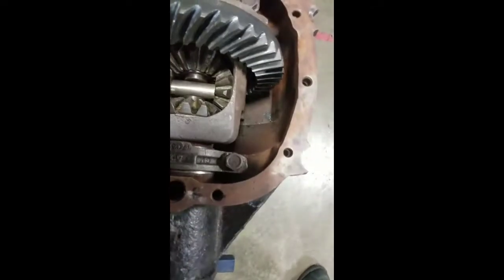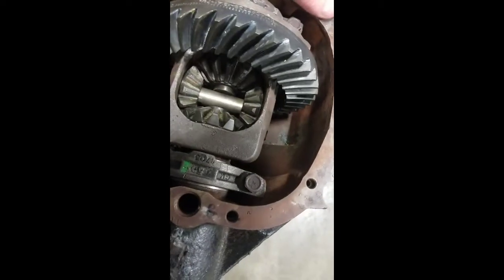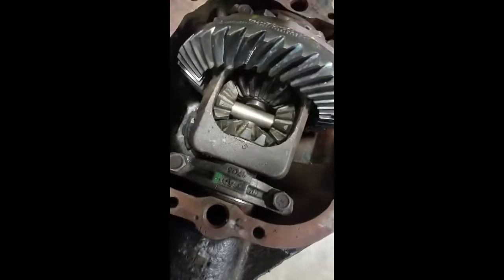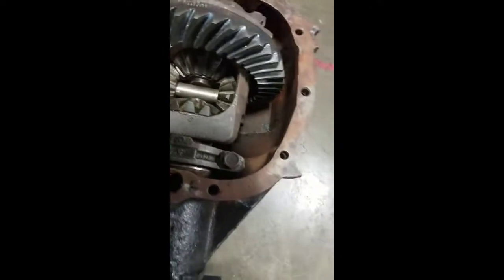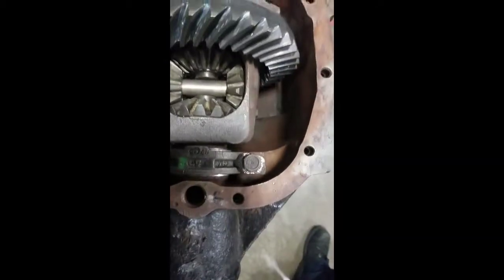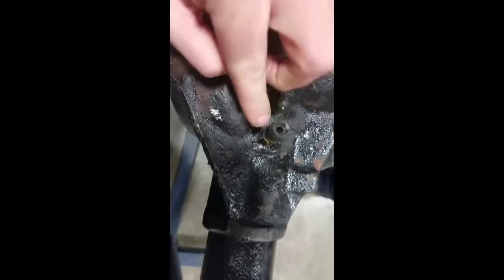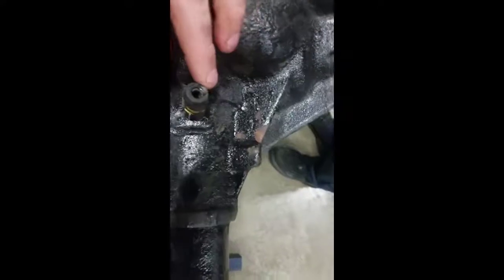Something else to look at is when you're filling it with differential fluid — you don't fill these things completely full of fluid, only halfway. When you check the fluid by putting your finger in the fill hole, it's just the tip of your finger that should contact fluid, nothing more than that.